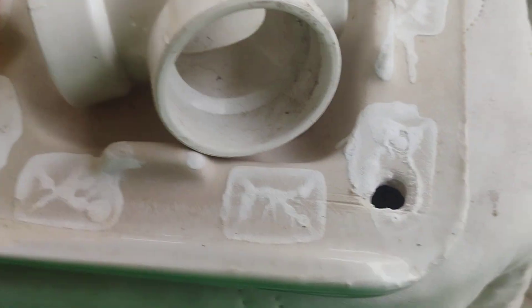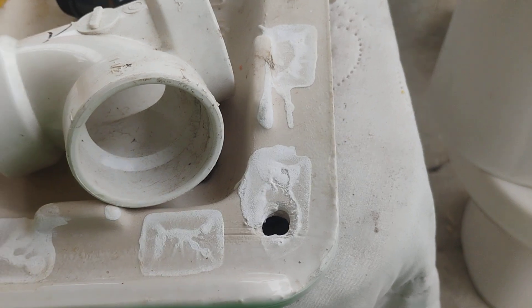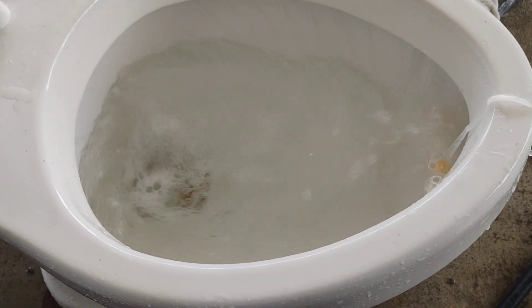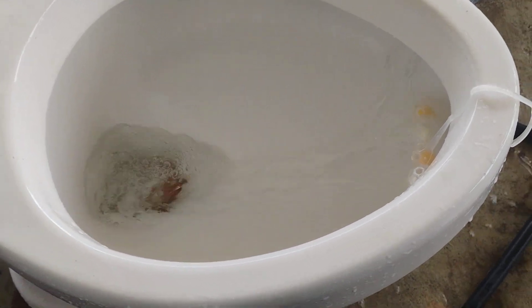Next I will try a clogged siphon jet. Here is a dish towel. I really like how it flushes on a clogged siphon jet.